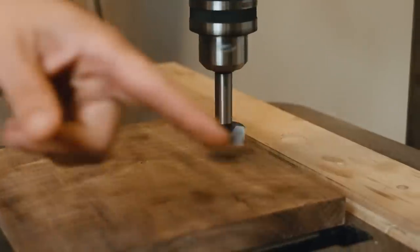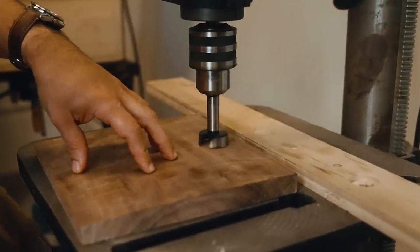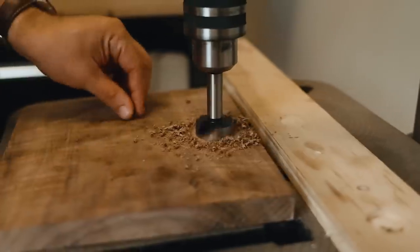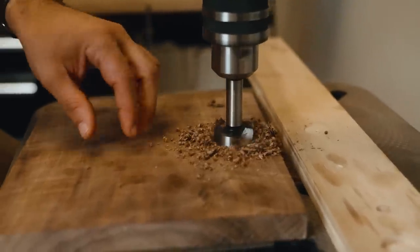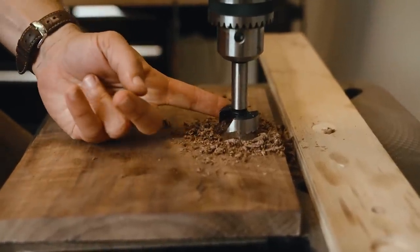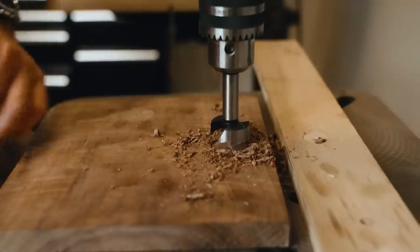Look at what it looks like going into wood at this really, really slow speed. You can see we're getting these nice curls — that is the proper speed for a drill bit. The reason is heat is the enemy of sharpness. I'm touching this bit and it's totally cool; it didn't heat up at all.